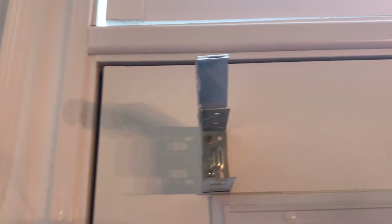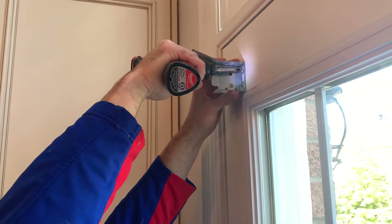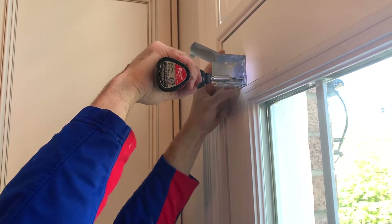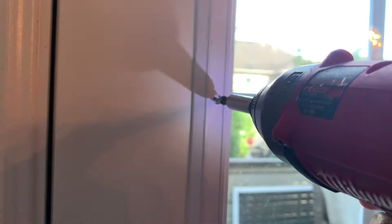Once you remove your blind you'll have a bracket left over with a couple screws. You might have two or four screws and you want to drive them out with either a screwdriver or your power tool. You'll notice there are white caps that need to be removed with either a knife or screwdriver — just put your knife behind it and apply a little pressure until they pop out. Now that all your screws are exposed you can drill them out using a power tool or by hand.